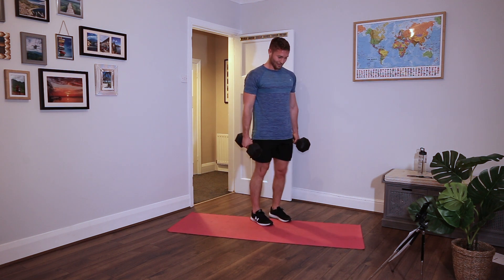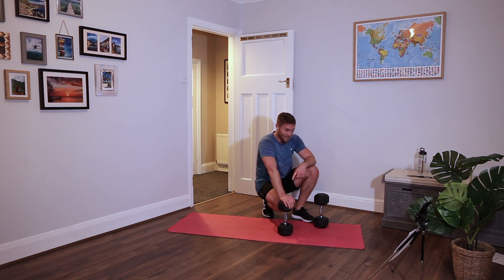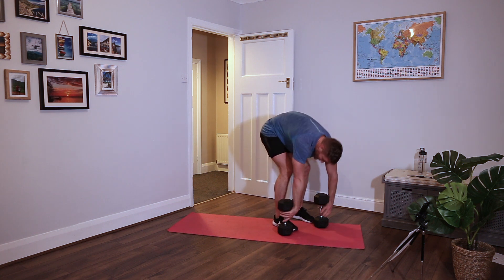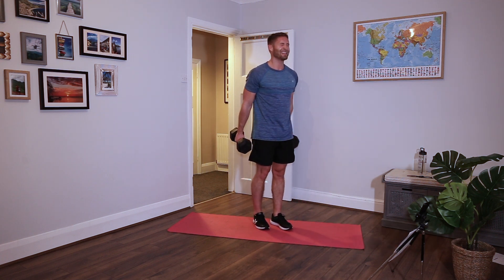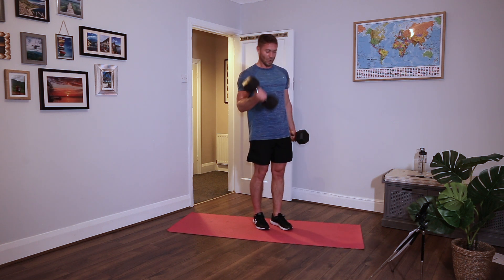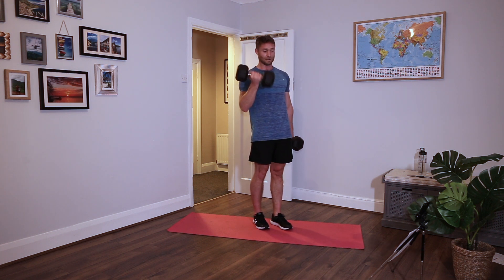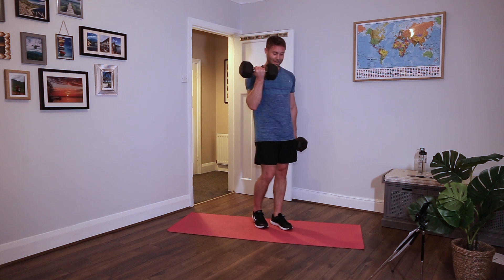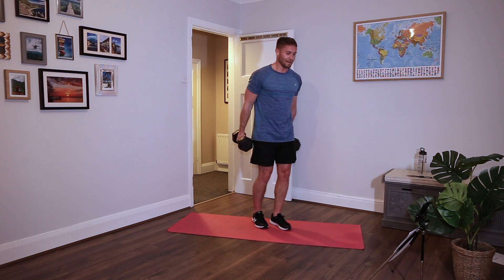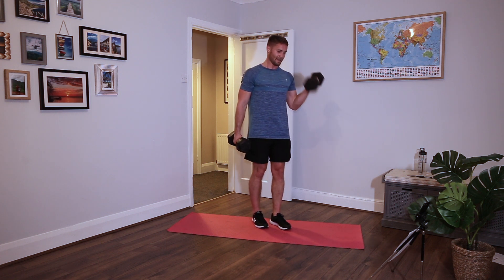Not stopping - no chance. Bicep curls. Just learn with circuits like this, learn to be a bit comfortable with being uncomfortable. Just keep on going, dig deep, grit your teeth, just get through it. A little bit of pain, a little bit of a burn - keep moving. There we are.